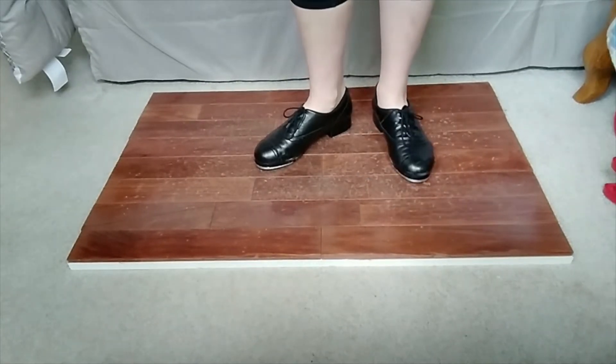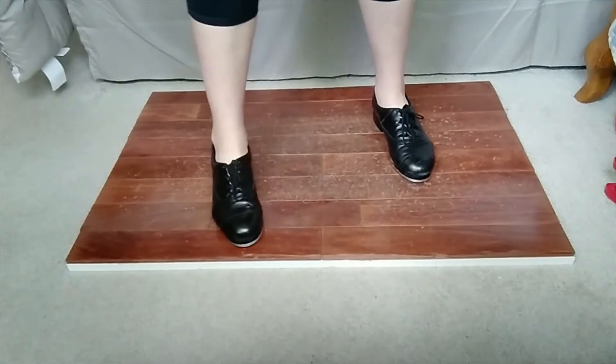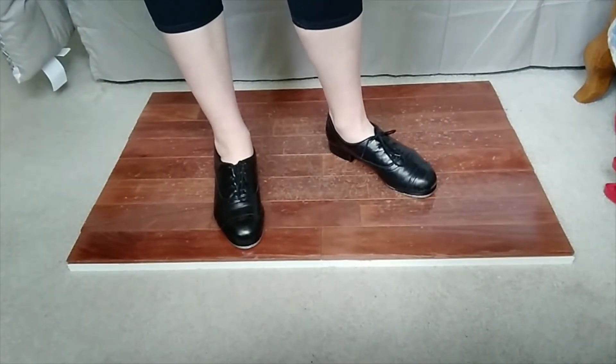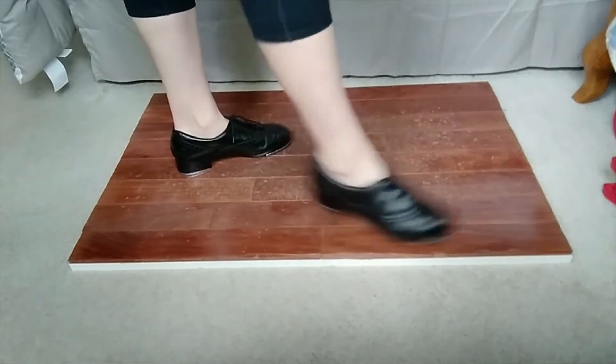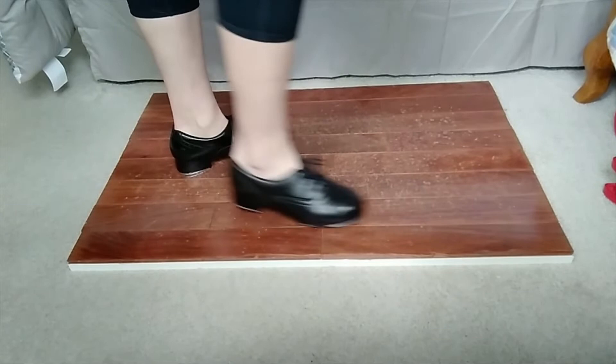So a shuffle is that brush-brush — right, brush forward, brush back. When we do running shuffles, or rolling shuffles — I'm going to call them running shuffles because that's how I know them — we're just going to add a step in between. So instead of doing a shuffle just on one side, we're now going to go from side to side using a step in between.